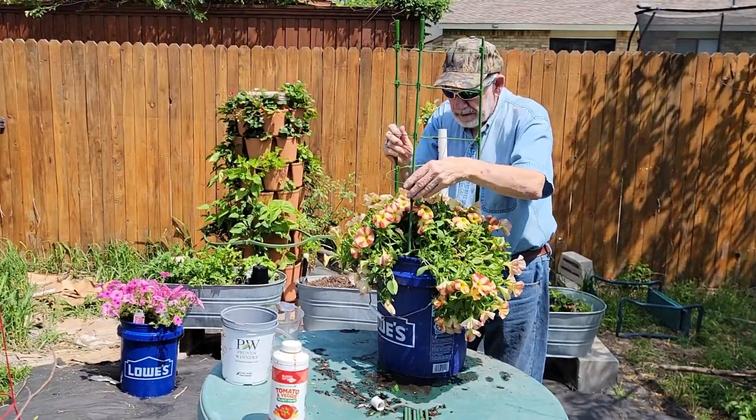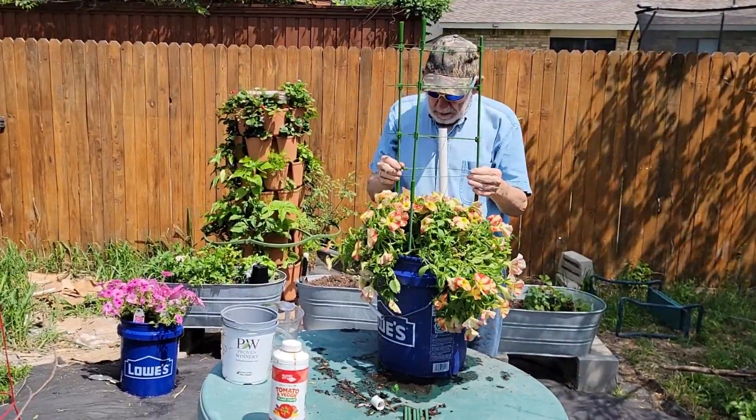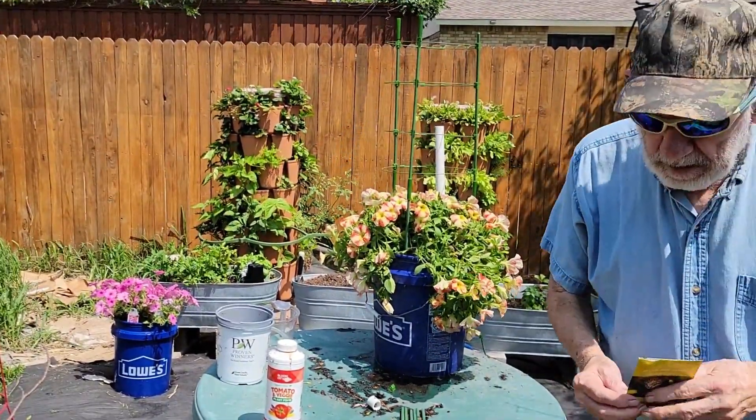I've already adjusted the trellis wires to the diameter of the bucket. Pick up the first layer and guide it over the standoffs in the bucket. Assembly instructions are on Amazon where I purchased the trellis — I'll leave a link in the description below.